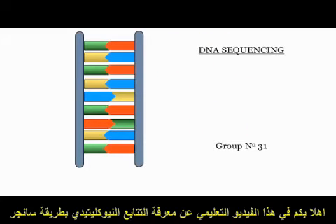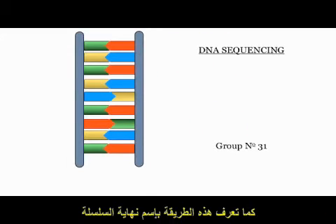Welcome to this video animation on the Sanger method of DNA sequencing. This method is also known as the chain termination method of DNA sequencing. This is a well-tested method of sequencing, and the following video will outline the principles on which this method of DNA sequencing works.